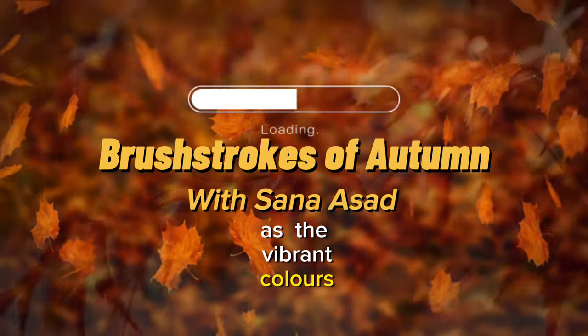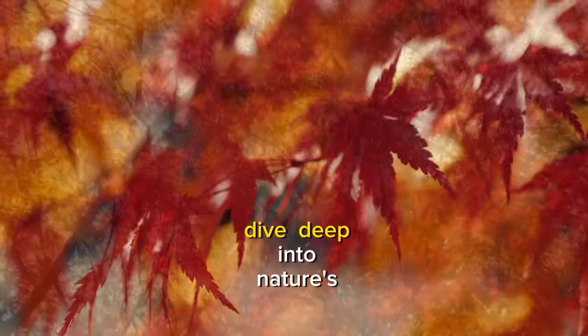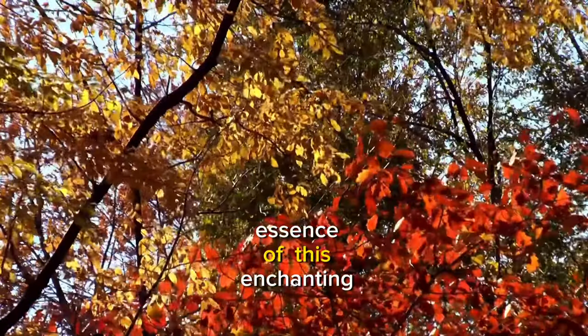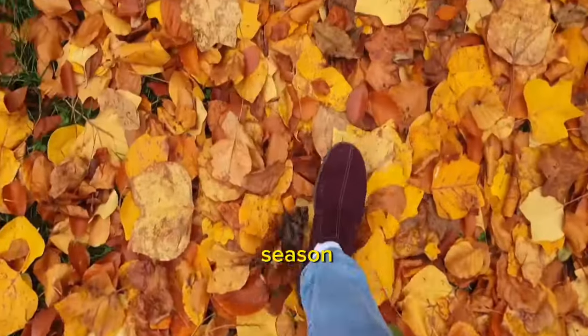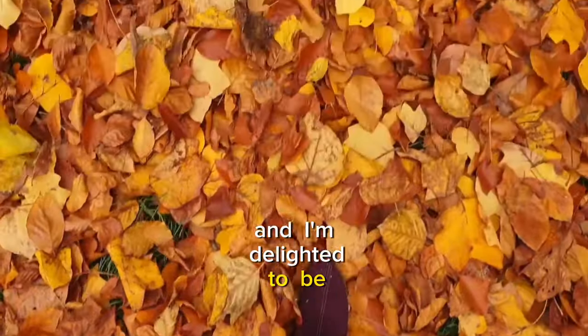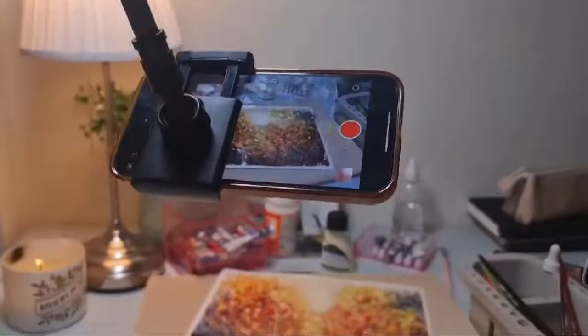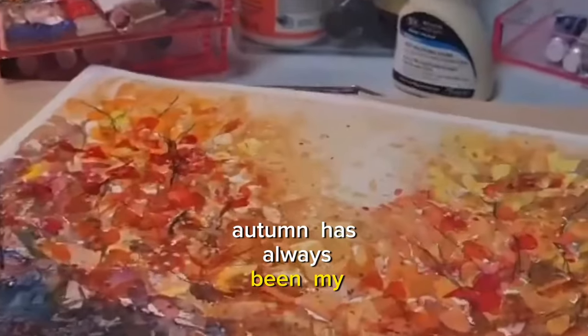As the vibrant colors of autumn surround us, it's a perfect time to dive deep into nature's beauty and capture the essence of this enchanting season. Hello, my name is Sana and I'm delighted to be your guide in this exciting fall painting series. Autumn has always been my favorite season.